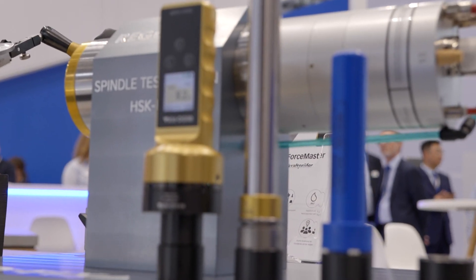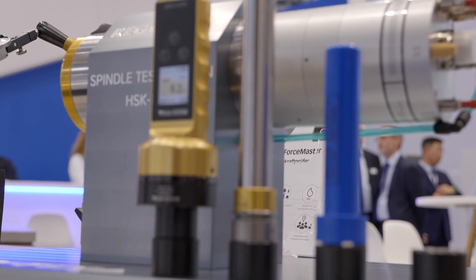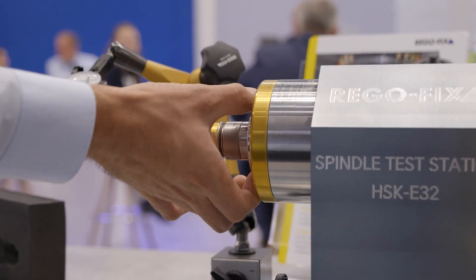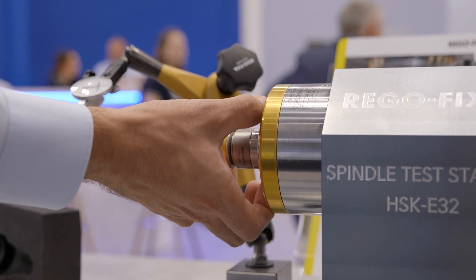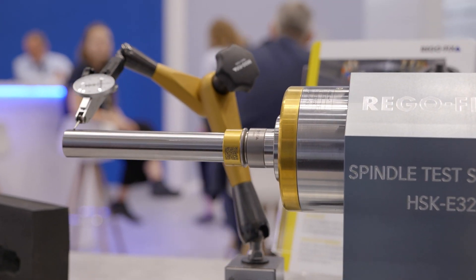It's important that you check your spindle regularly — not just in terms of accuracy and concentricity runout, but also in terms of clamping forces. It is normal that the spindle loses some clamping force over time, or if you are setting up the machine in a new location. It's important to check if everything on the spindle side, in terms of accuracy as well as force, is being measured. That's something we are now presenting here at the AMO with a very easy-to-use Force Master.